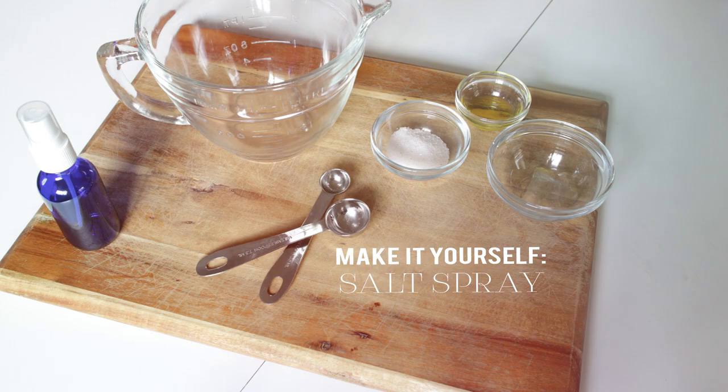For today's video I'm going to share a really simple make-it-yourself salt spray recipe. I've been using salt sprays on my hair for a while and really liking them, although I find the conventional ones a little bit over-drying. I have really thick hair and I tend to use it on second-day hair to add texture and some volume back into it.